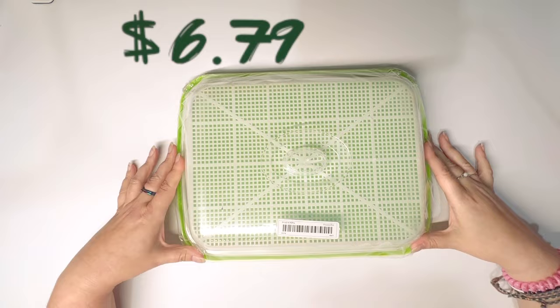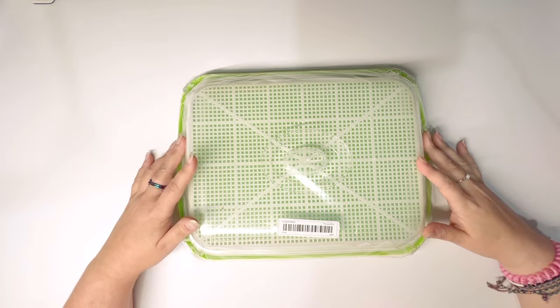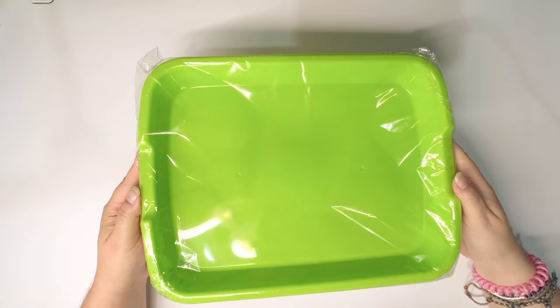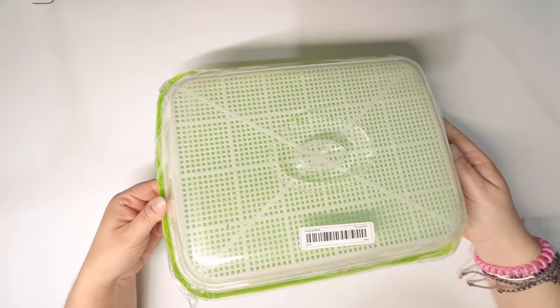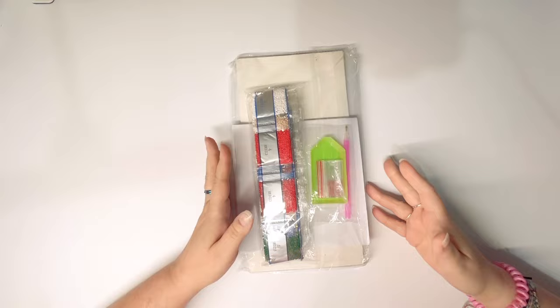Item number one is not a diamond painting item at all — this is actually a little gift for my husband. He loves to grow bean sprouts and he's been using the mason jar method, but he was complaining the other day that he needs to be able to grow more. So this is a special bean sprout grower for him. Temu has a whole variety of things!